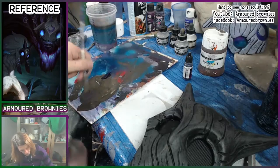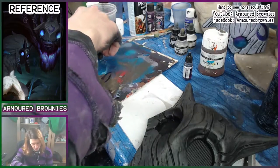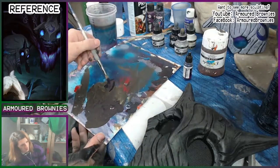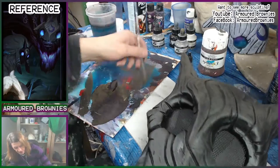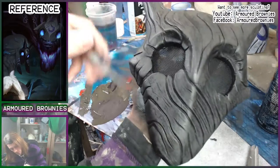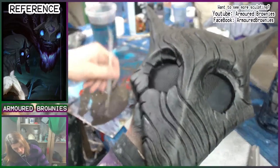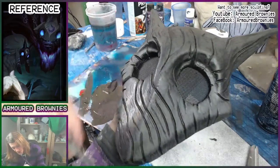Before we even think about introducing purple, we build up those layers. And when we do start to introduce the purple, we do it very gradually. When lightening this paint, we are not adding white - when you want to lighten or darken paint you want to avoid adding white or black, as they will change the colors you're working with. What you want to do is find something further along the spectrum, so I'm actually lightening these with gray to keep the muted natural look.